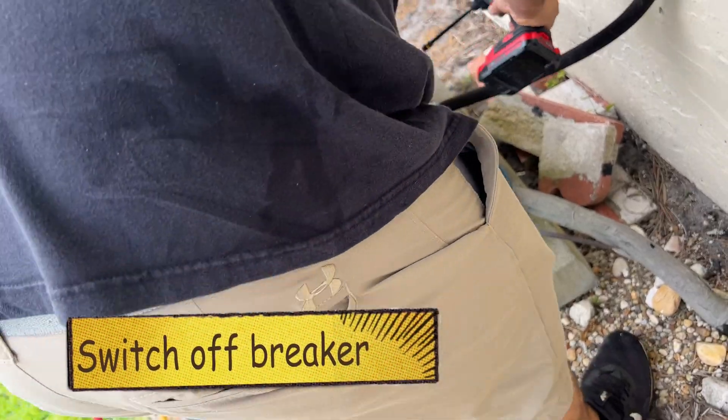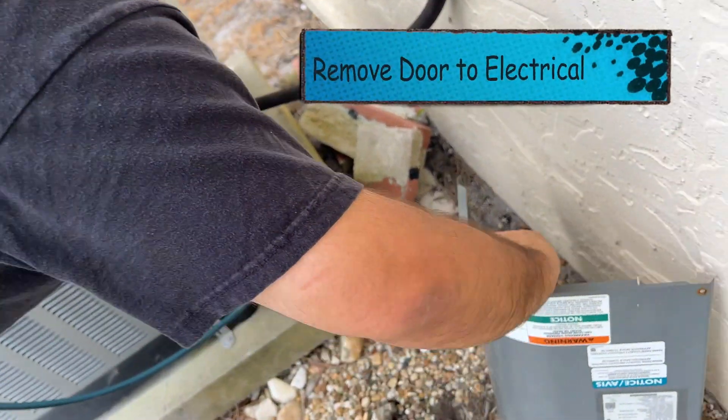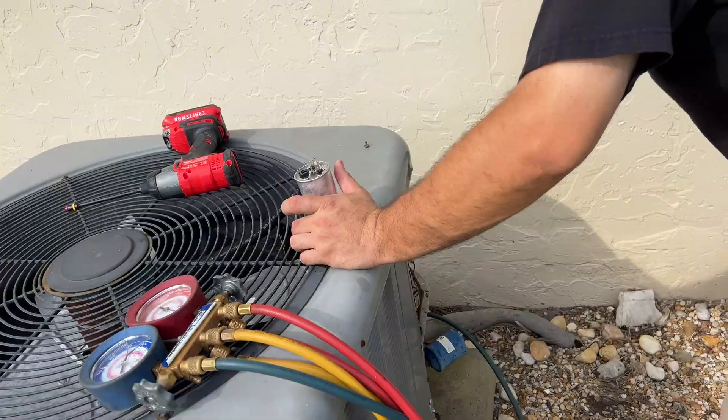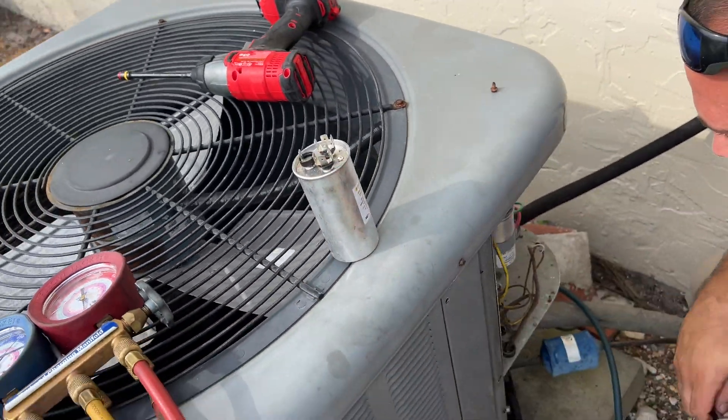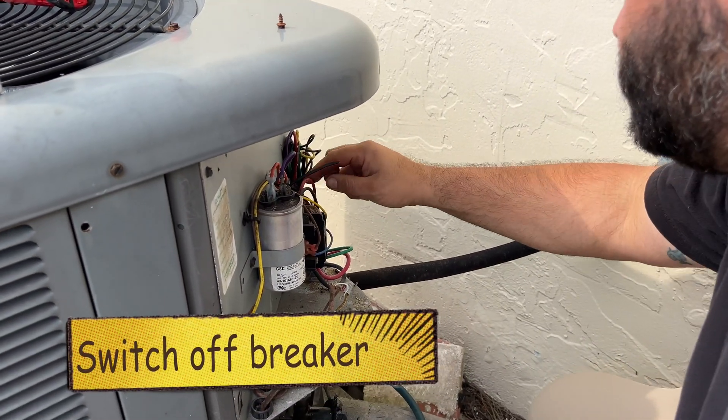Step one is to turn off the breaker or electrical to the unit itself, then get that little door off — it's got a couple screws on it — and that exposes your capacitor. We're going to change the capacitor; we've got one right here. It's pretty simple.